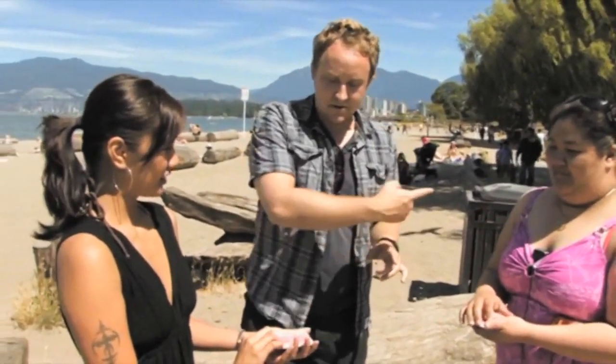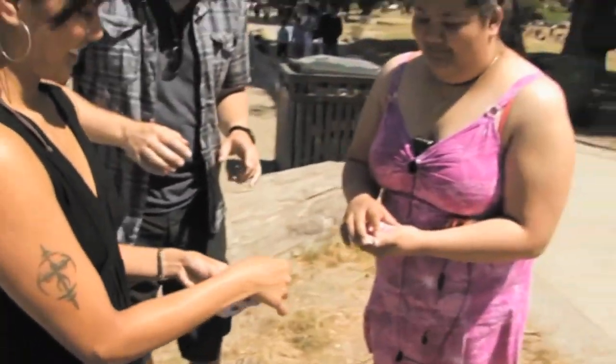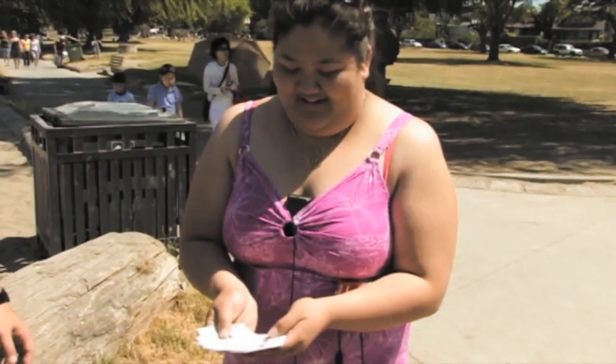Turn those over and show all of these cards to her. I just want you to look for your card — because one vanished. Do you see your card? No, it's gone. Don't say it — you're not going to believe this. Turn that packet over and have a look. It's here.